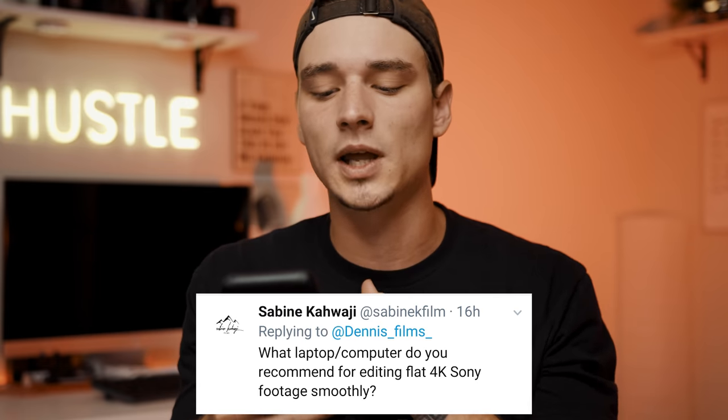Also: what laptop or computer do you recommend for editing flat 4K Sony footage? For laptops, there's one specific laptop — it's actually something my fiancée uses and I used to use — but the only bad thing about it is the display colors are just not accurate. I even tried calibrating the screen with a Spyder device and it just didn't work. It does run smoothly with 4K and it was around $1,300, so it is really cheap. I'll leave the link in the description below.